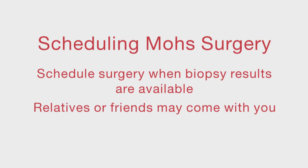Relatives or friends may come with you to the appointment but must stay in the waiting room during the procedure. Depending on the location of the lesion, it may be suggested that you have a driver. If it's near the eye, the bandage area may affect your sight. If it's on your foot, it may be difficult for you to operate the floor pedals on your car. You may also consider that fatigue or discomfort from the day will be a factor. In all these cases, a driver may be recommended.